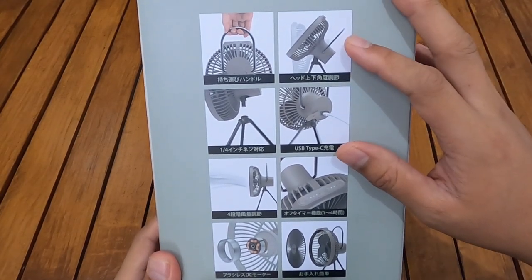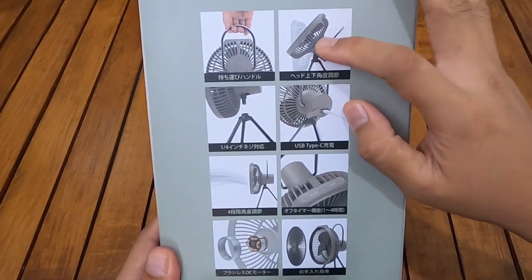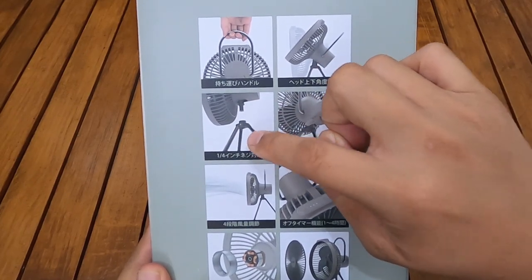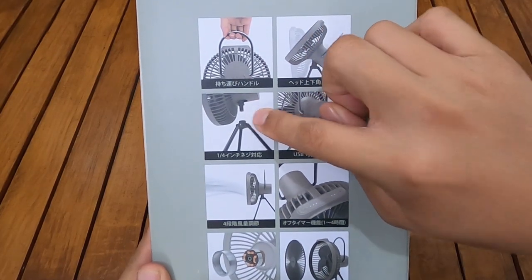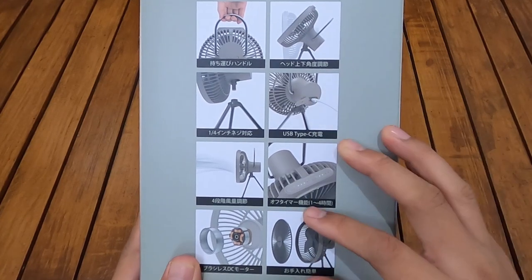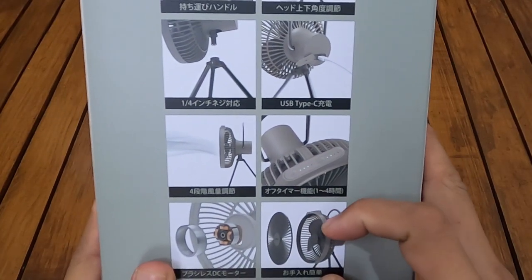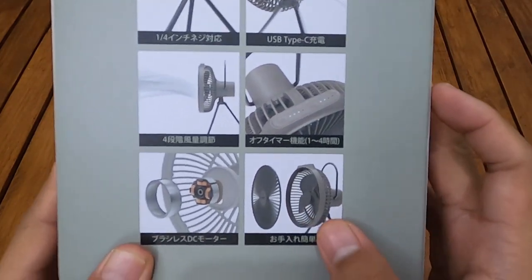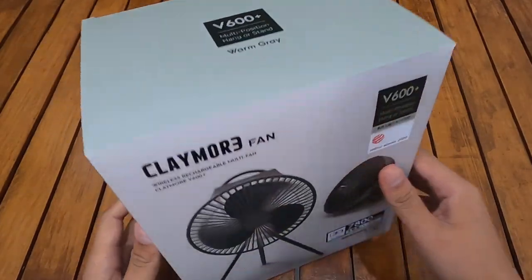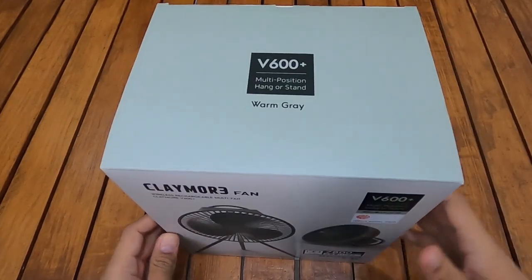Fiturnya ada handle yang bisa dipegang dan bisa digantung juga. Posisinya bisa ke atas dan normal. Ada tripod socket buat tripod yang sudah di-include. Ada USB Type-C port dan kipas anginnya seperti ini — ada indikator kecepatan dan timer. Bagian kipas depannya bisa dilepas untuk dibersihkan. Jadi seperti itu penjelasan di deskripsi dari dus Claymore Fan V600 Plus ini. Langsung saya akan unboxing.